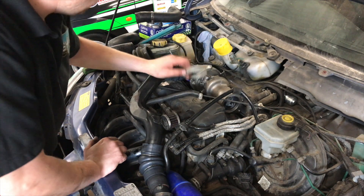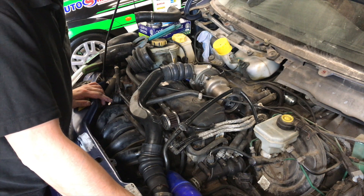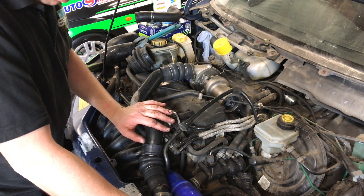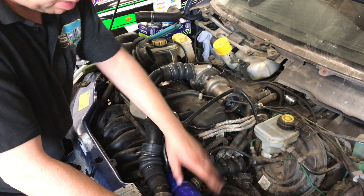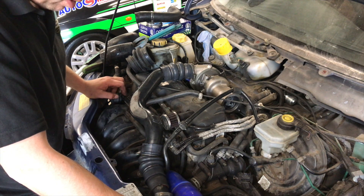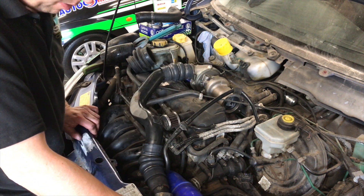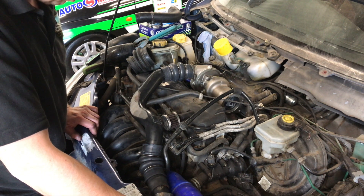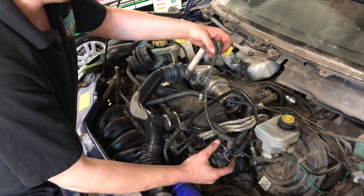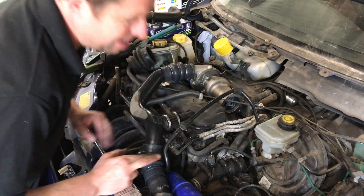Obviously with everything going on in the world right now, we can't just go and buy the pipes we need. So we've had to go through scrap cars we've got - this came off the Focus - and we've just had to sleeve and put some pipe inside. It's plumbed up, might not look the best but it'll do its job. We'll take all this off now and put the oil feed in, then we're not far off seeing if she'll run. We've got the coil pack sitting temporarily just to make sure everything's alright - no point making brackets if none of it works.